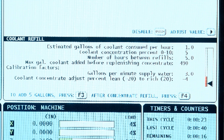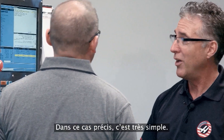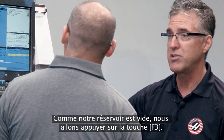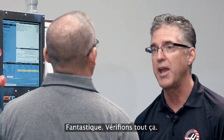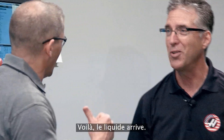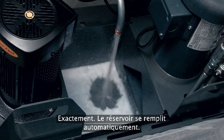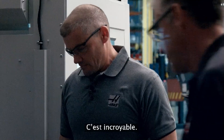Can we make some coolant? How do I do that? It's very simple — since our tank is empty, we're going to hit F3. F3 will dispense 5 gallons of coolant at a time into the tank. Here we go — we're making coolant, I hear it working. There it goes, it's filling the tank automatically.